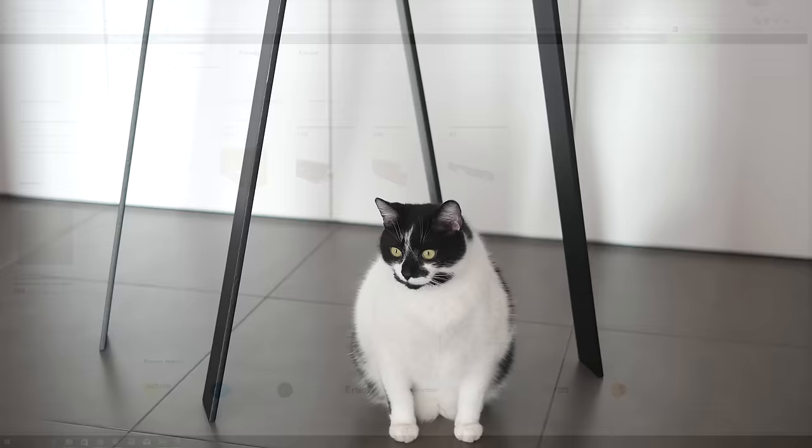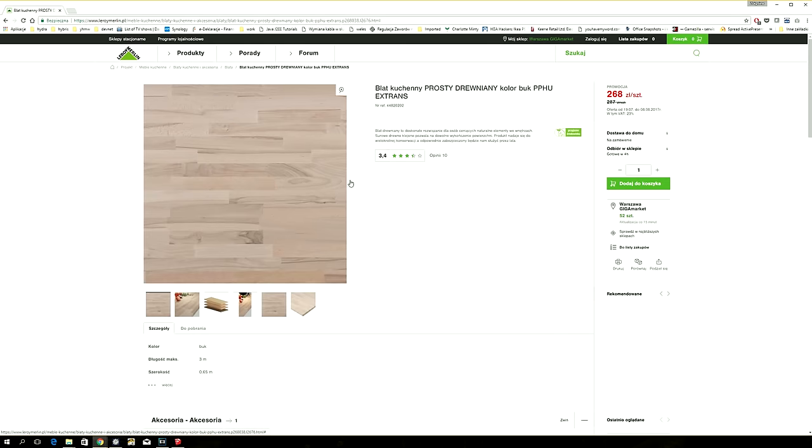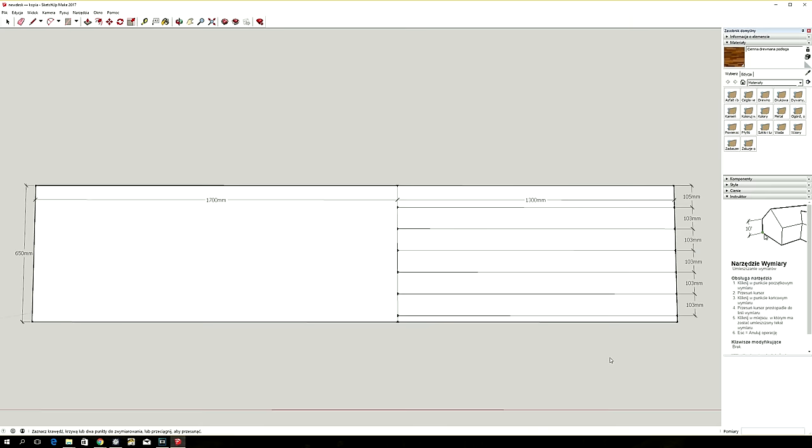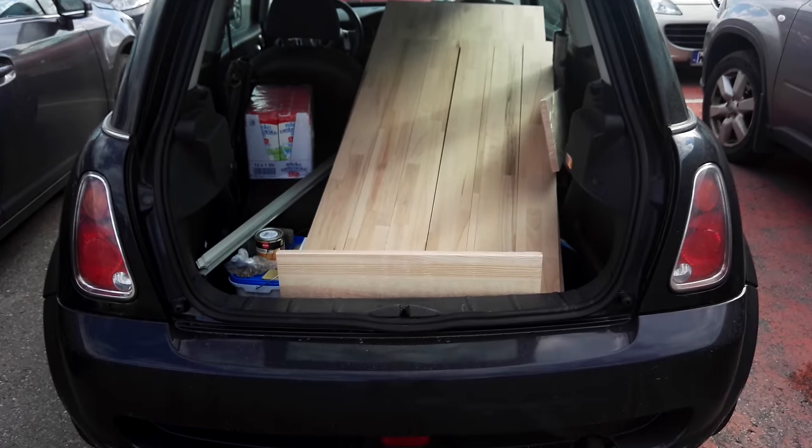I got a beech countertop three meters long and had it cut at the store. I want to thank the very helpful and patient carpenter working at the Leroy Merlin Gigamarket store in Warsaw — he's an absolute lifesaver. I paid approximately 150 dollars for parts that barely fit into my Mini, and after driving home I got to work.